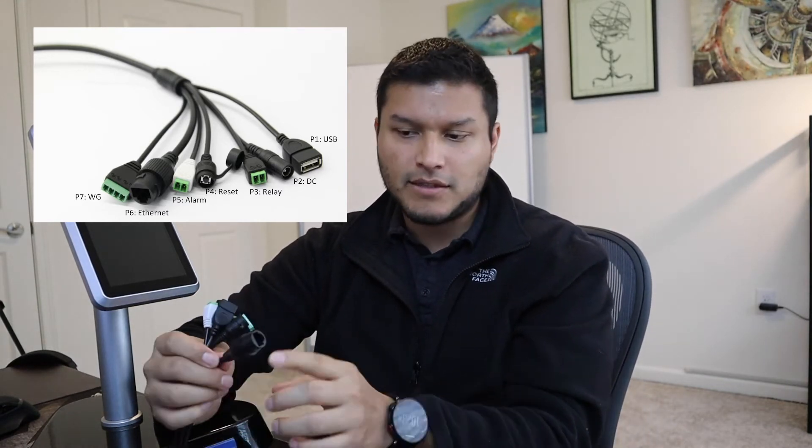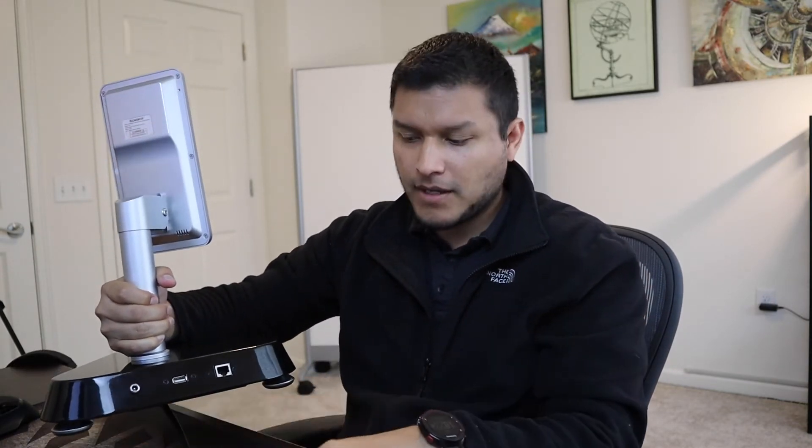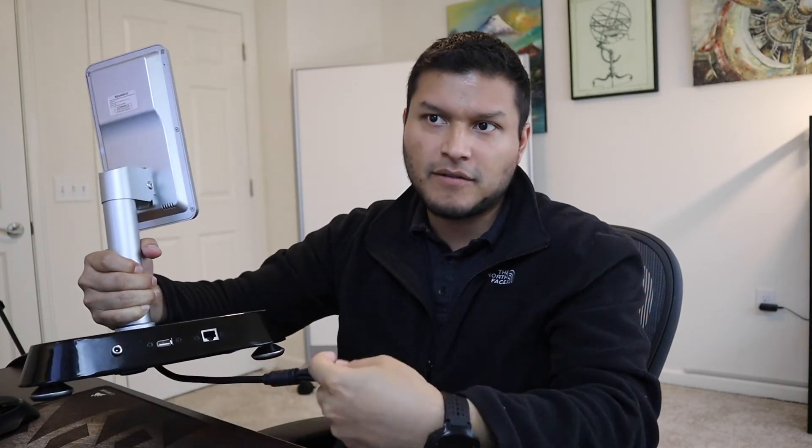You also have your Ethernet connection — just plug in your Ethernet cable here. This will allow you to access the advanced configuration settings from your computer, so you don't have to be at the unit. There's nothing you have to do on the unit itself.